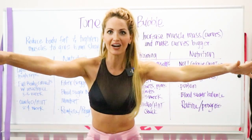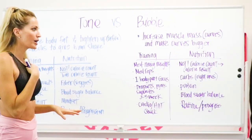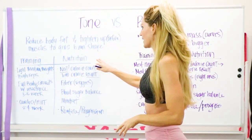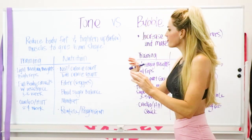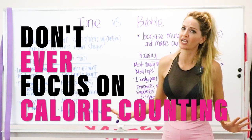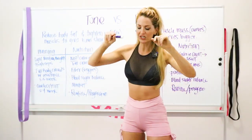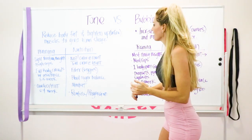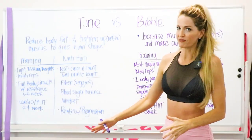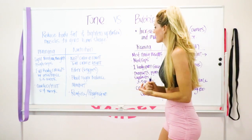Now let's go into the nutrition side of things. First: don't focus on calorie counting — ever. I did shoot a video on this, so make sure to check it out. It talks about not the calorie count, but instead focusing on a calorie that's going to give you results. Big difference.